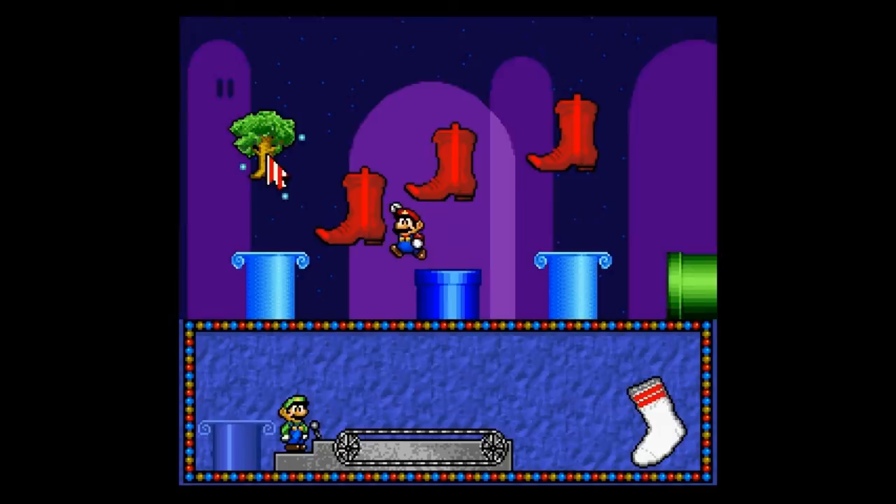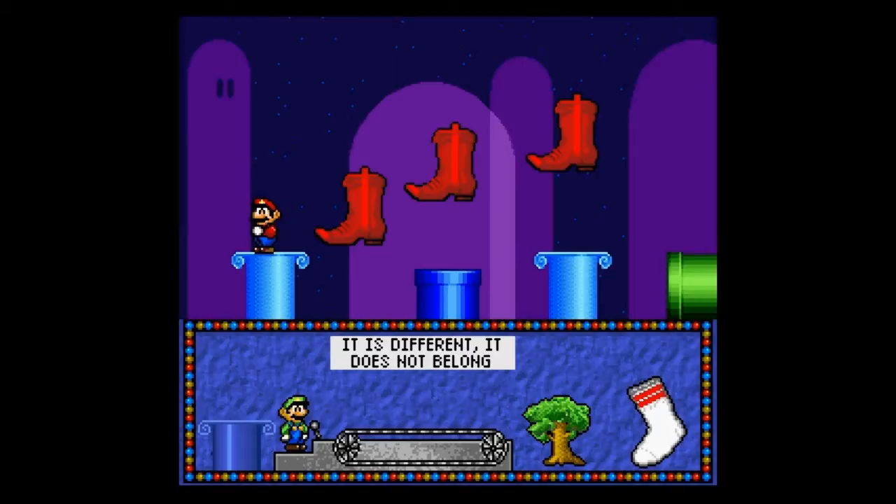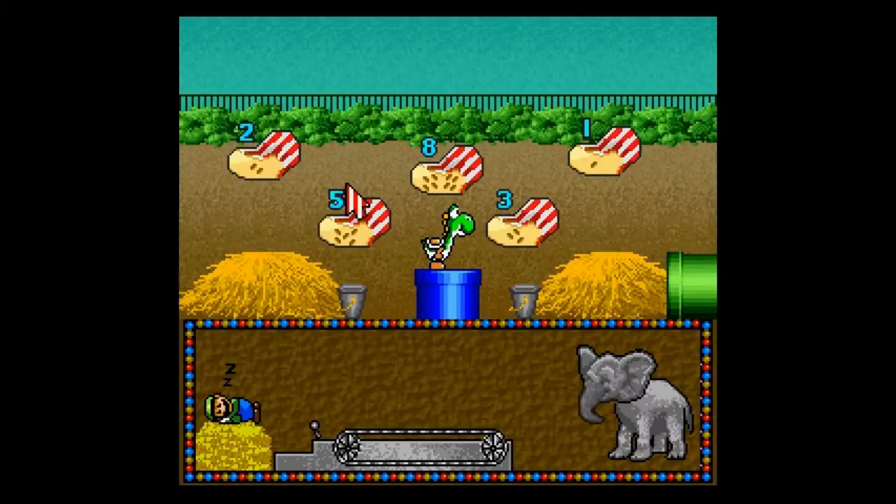Actually, the premise here, coupled with the frankly creepy dialogue, doesn't sit quite right with me. What's happening to the odd one out here — the whole conveyor belt thing? That doesn't look good. And isn't this teaching kids to be prejudiced? It did not belong. Probably not, because no kid played this.